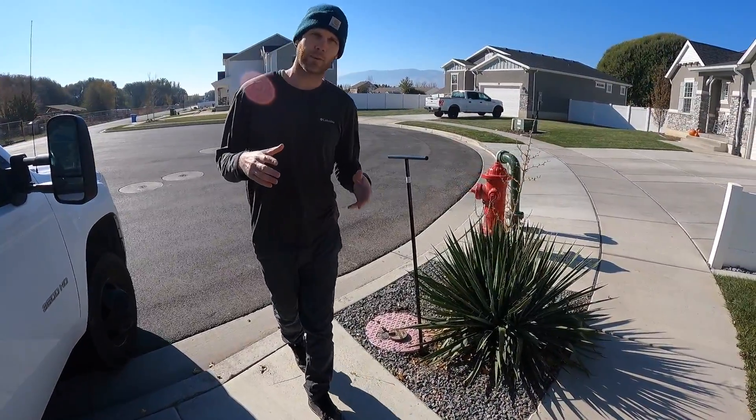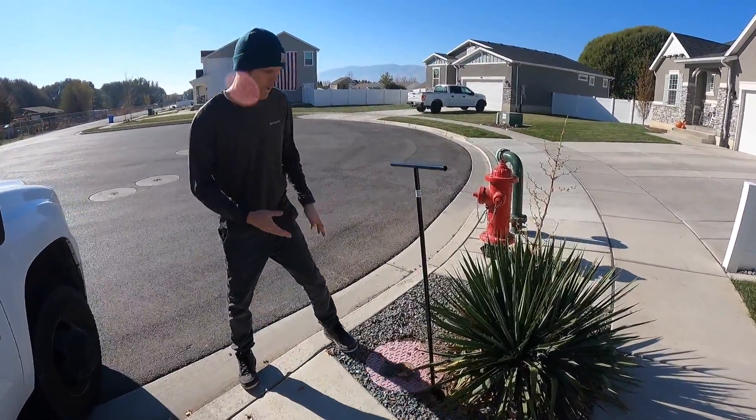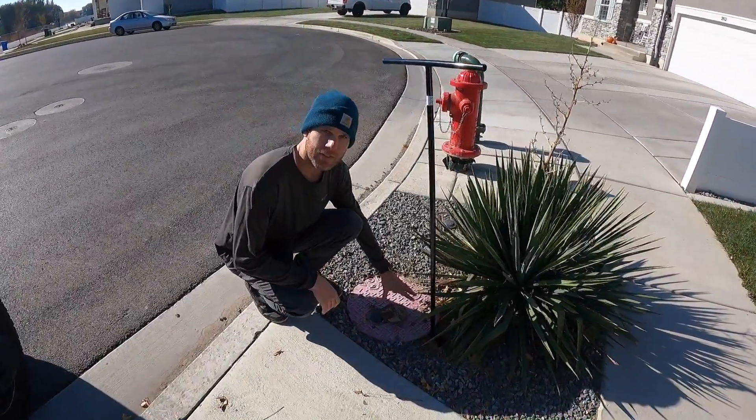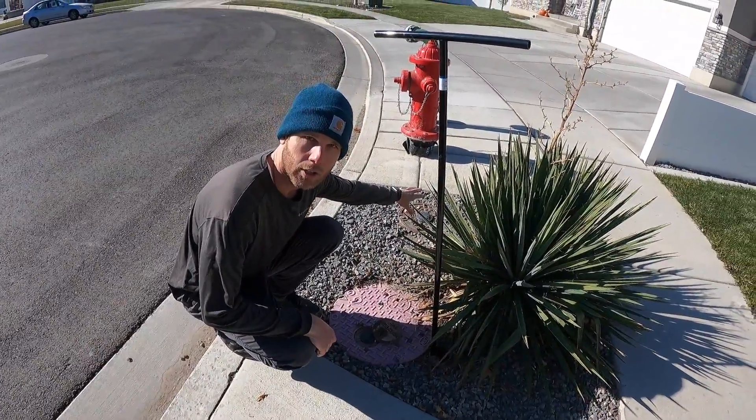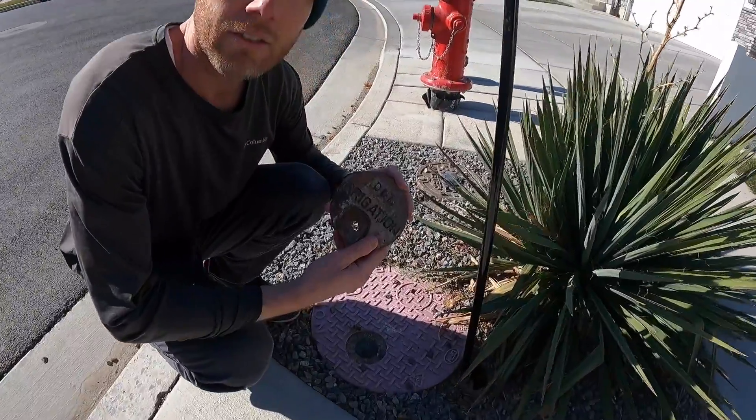The first thing you're going to want to do is find your sprinkler shutoff. Usually it'll be out by your water meter. In this case we have secondary water, different from the normal culinary water. Here is our irrigation water right in there.